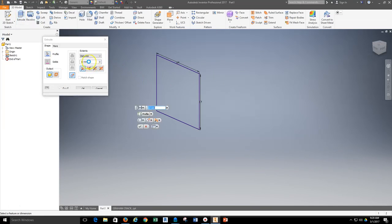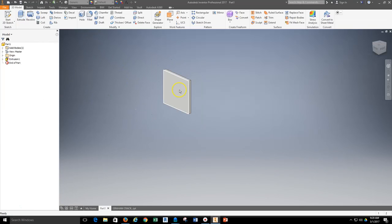That extrusion was 5 millimeters. Waiting for Inventor to catch up — there we go, 5 millimeters. Now I'm ready to start looking at a hole pattern for the graham cracker.